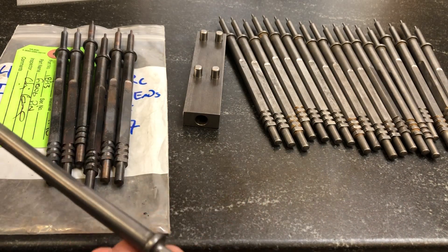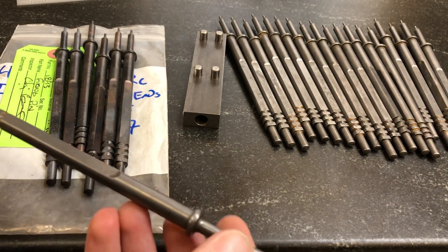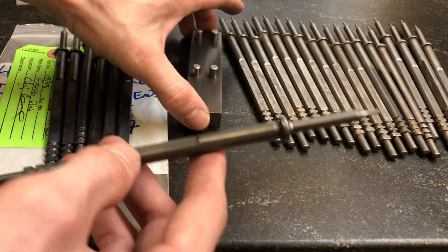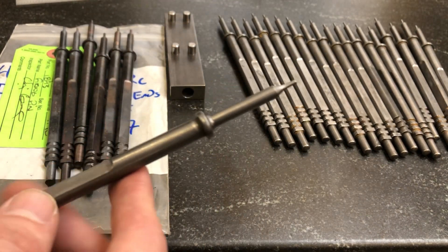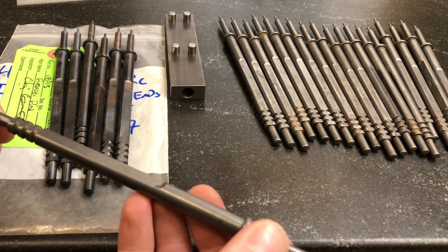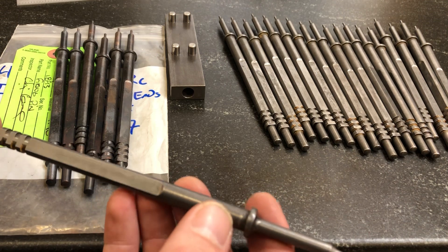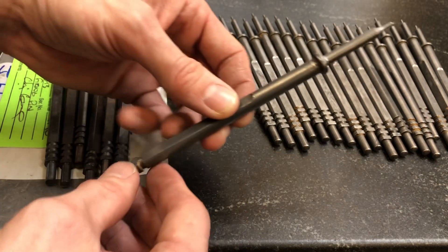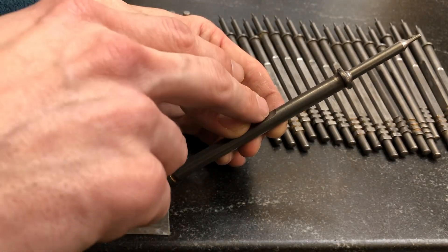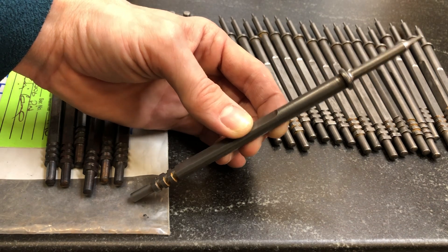The problem-solving then becomes: how do you change the process to fix that? There are a couple of things that the heat treater and I talked about. Anytime you heat treat a part, you're bringing the metal up to the point where the contents of the metal start to move around — and since it can move, it can flex, it can warp. So if this part is in the heat treat basket like this, it doesn't even need any weight applied; just its own gravitational pull could have caused it to warp.